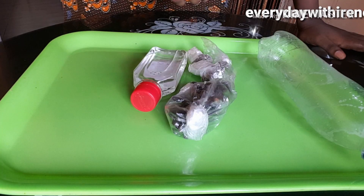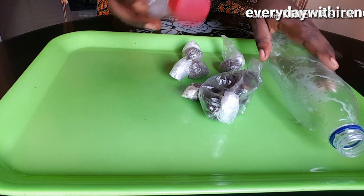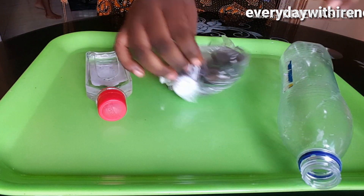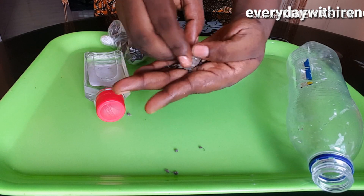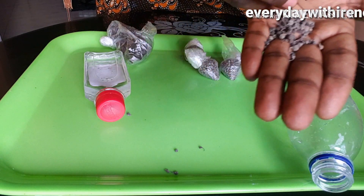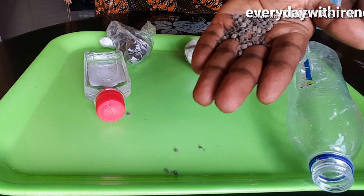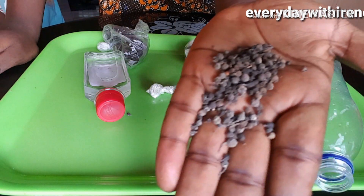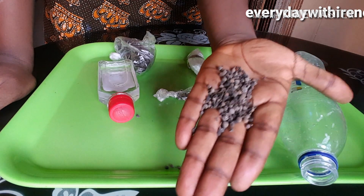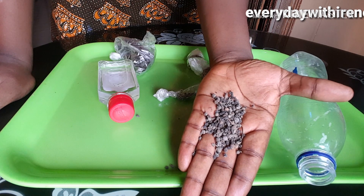Let's get right into the video. To prepare this recipe we'll be needing dry gin — you can use any gin of your choice, just get a can. The other ingredient is Uziza seed. I don't know the English name, please don't ask me! It's called Uziza seed here in Nigeria. I'm focusing the camera on it so you can see how the seeds look, and you can go look for it wherever you are in the world.